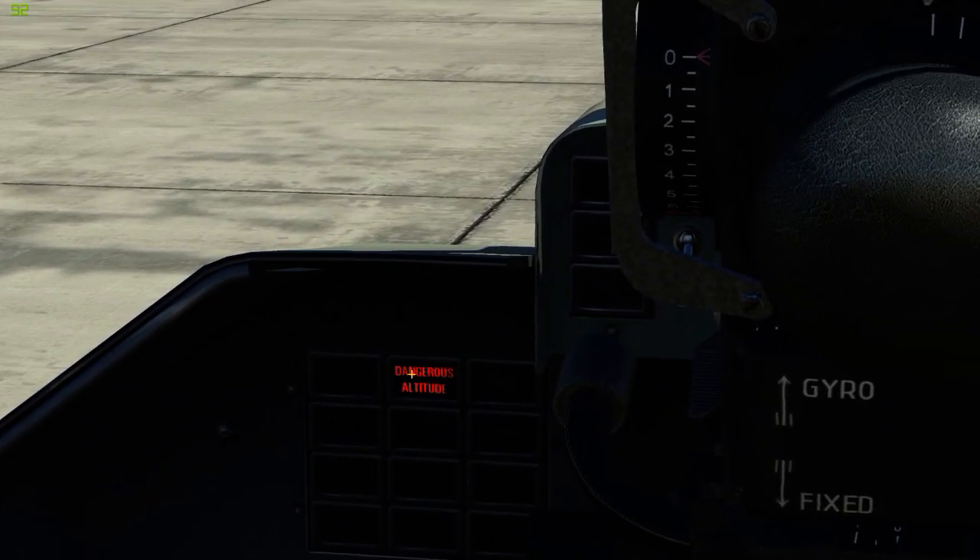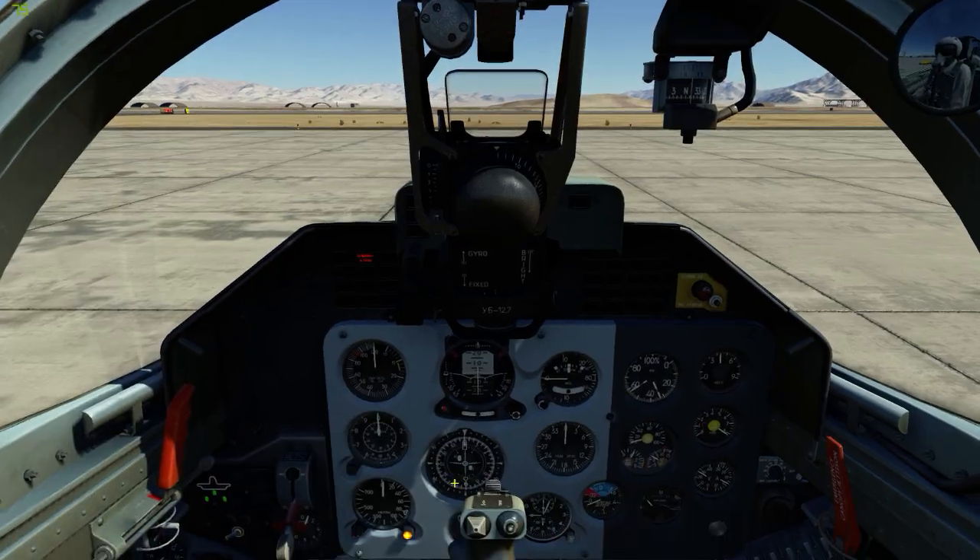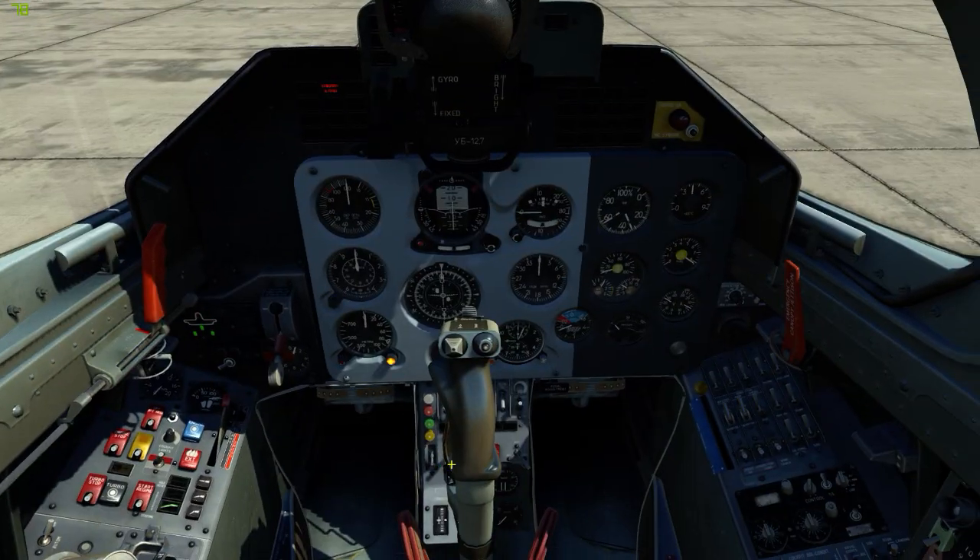And that's it. The aircraft is good to go. And in case you're wondering, that's just the radar altimeter telling us we are below 100 meters, which is pretty obvious. So that's all — quick and simple.